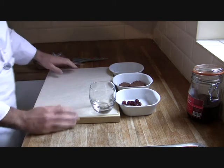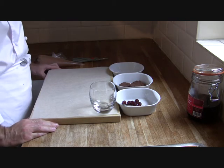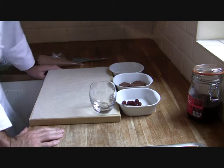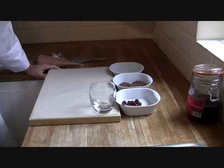Good afternoon ladies and gentlemen and welcome to another how-to video from Stovest Dining and Tasty T-Food Chef blog. This afternoon we're going to do a Black Forest Gateau with a little bit of a difference.